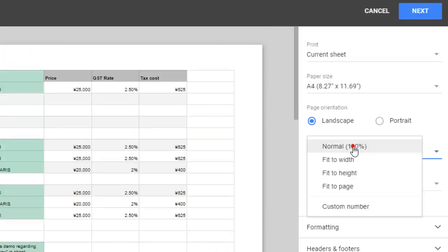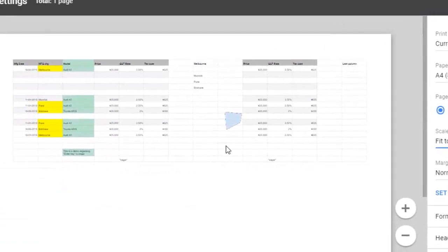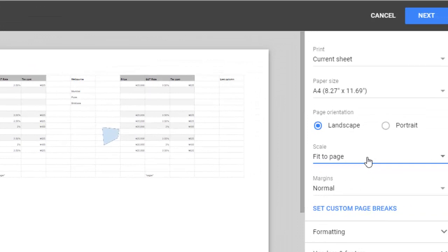But if you select 'fit to page,' the font size will be decreased so that the entire sheet comes on the same page. With multiple pages, when printing on different pages, it is very difficult to figure out what data aligns to a particular row when viewing on paper.